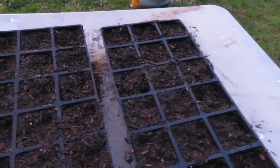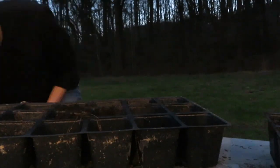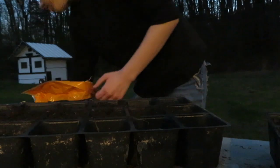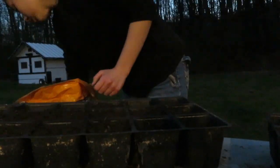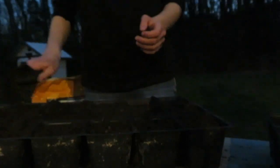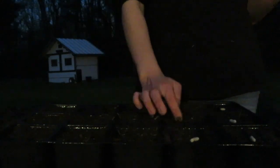We've got two trays done so far. I think we might do tomatoes in a second. It's getting a little dark, but I'm going to start putting some soil in some more trays. I think we're going to continue tomorrow, but we may do a little bit more tonight. We just planted green beans in this one. So we've got squash, zucchini, and green beans, and I think we're going to continue planting tomorrow.